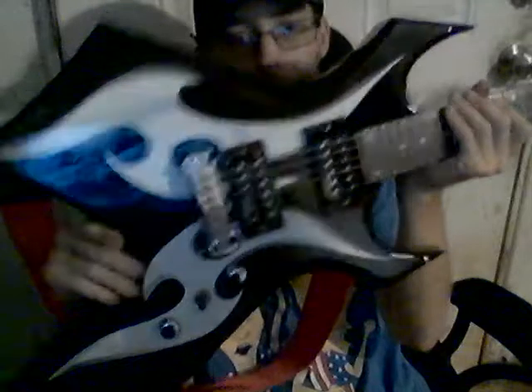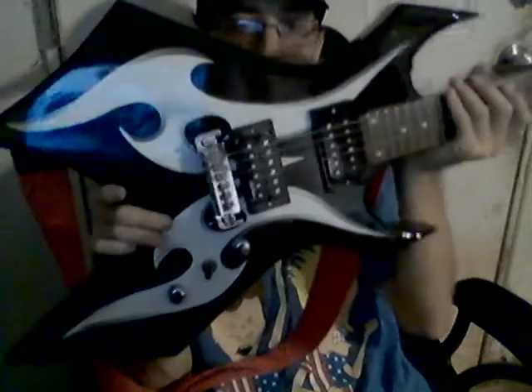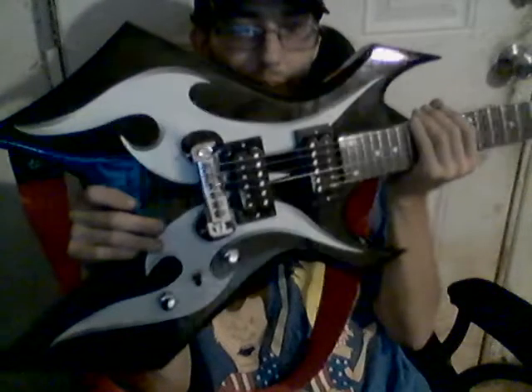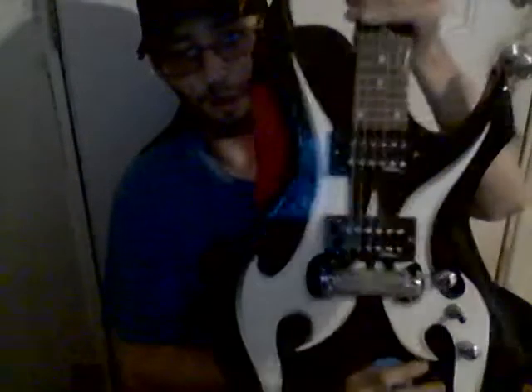I like the way these look because — have you ever seen Gene Simmons from Kiss and how his guitar looks? He's got an axe-type guitar, and this kind of looks like something he would actually have, because it matches his black and white face paint. I'd say he'd probably have something like this if he played regular guitar.